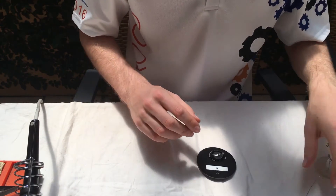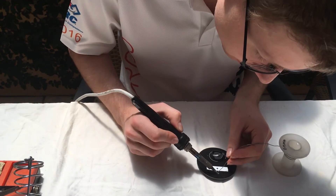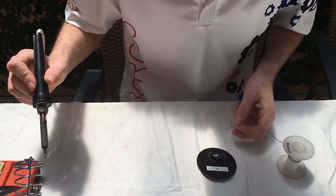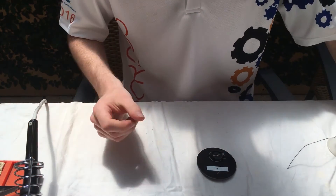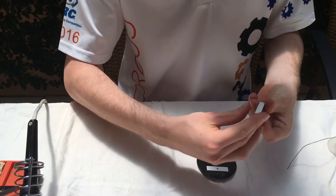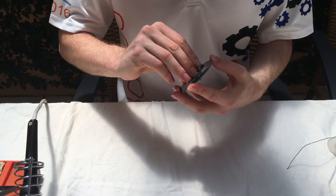Then we'll go to the other side and solder that on. Next we'll get our little clip, peel off the adhesive, and stick that on.